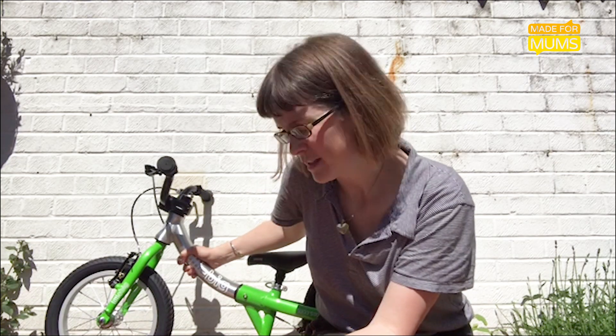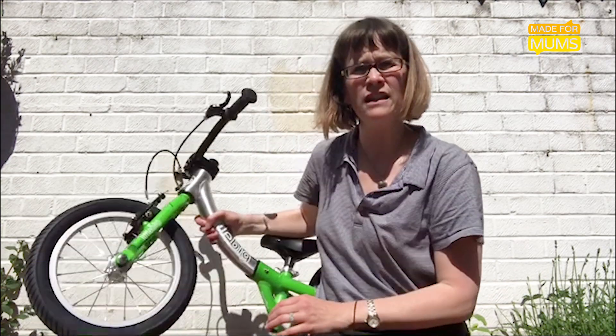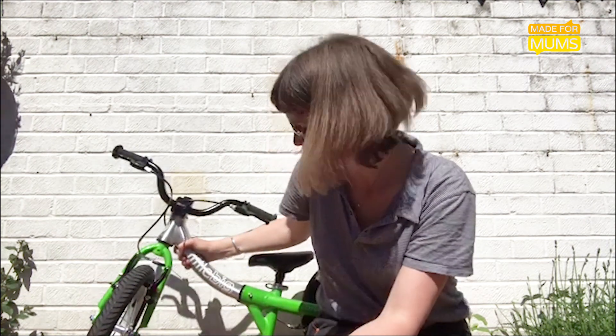Another thing I really like is that while it looks quite chunky compared to other starter balance bikes, in pedaling mode it's actually very lightweight compared to others with 14-inch wheels — about six and a half kilos or just a bit more. It's made of lightweight aluminium and is very sturdy, so it's easy to take along. I'm really looking forward to seeing my little one's pedaling journey on this.